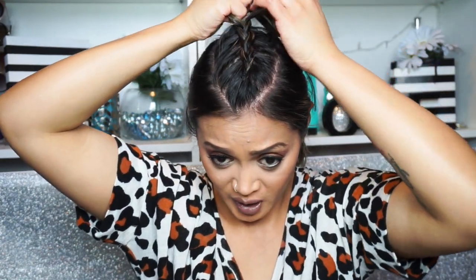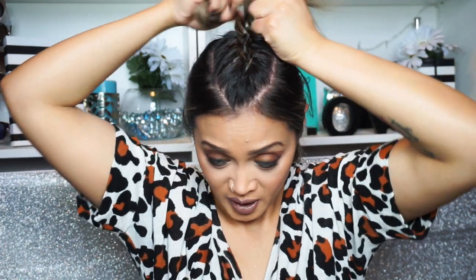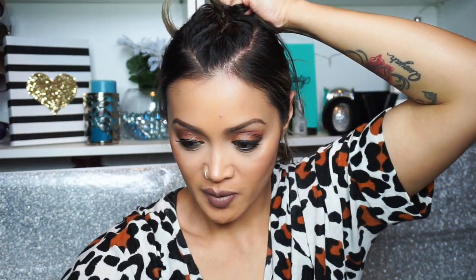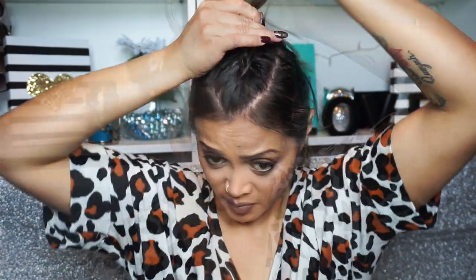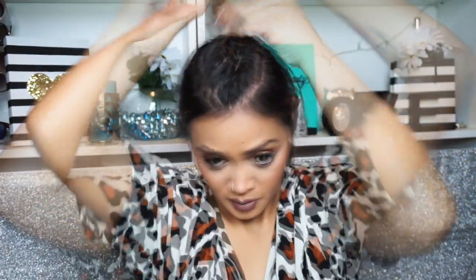Once you have completed braiding the top part of your hair, grab a rubber band and tie that section off. Then you can go ahead and bring the rest of your hair down.